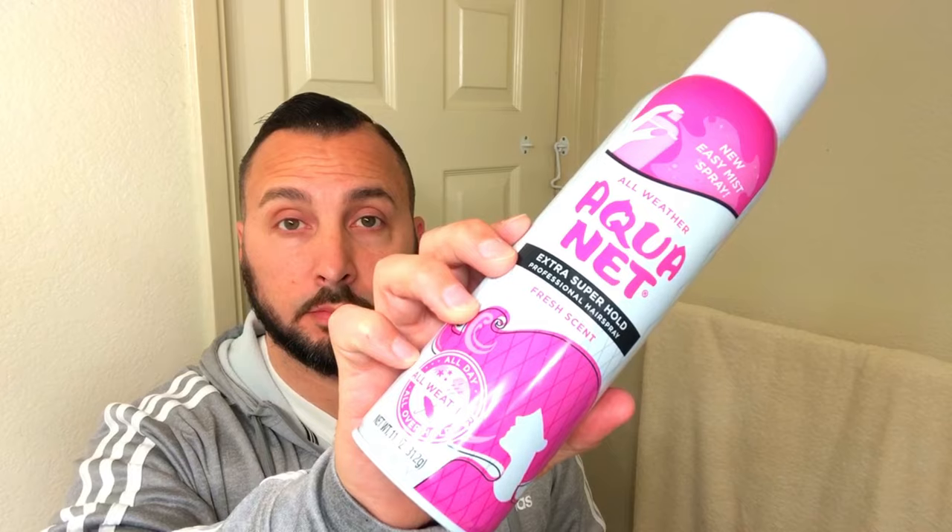You don't have to use the Topic spray — you can use any hairspray. I use Aquanet personally. As for wind, unless you live somewhere super windy like Chicago, wind does not really affect Topic. A little wind is fine, but a strong gust can blow off a little bit. Since it's not wet, it won't turn green, so you don't have to worry much about wind.